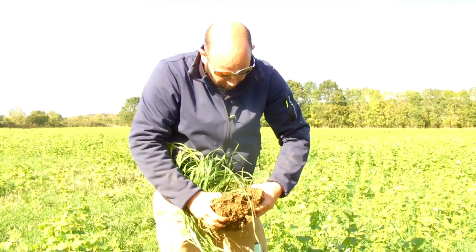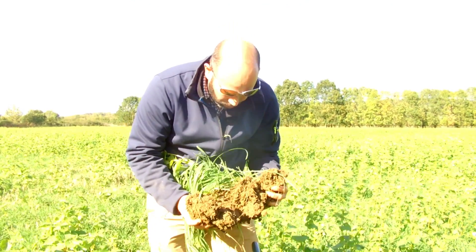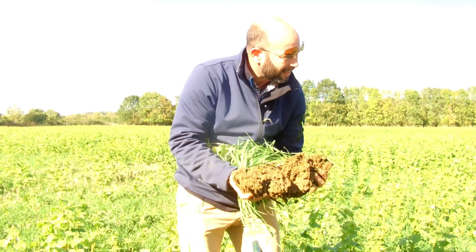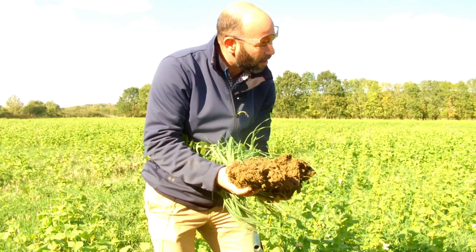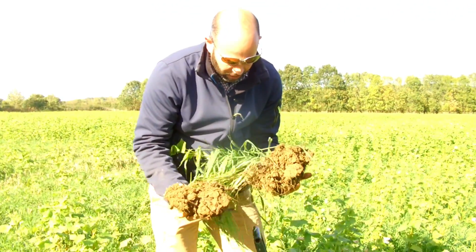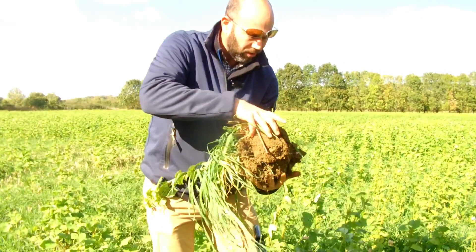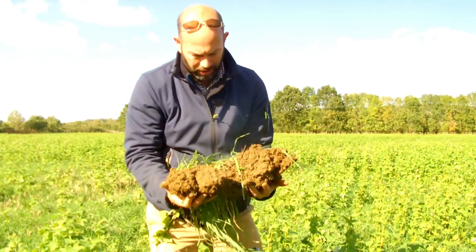Some fields we will put some pellets on — that's based on history. We know where we get problems and where they are in the rotation really. So this is its third year: no-till peas, no-till wheat, and then this is the cover crop before the soya beans.